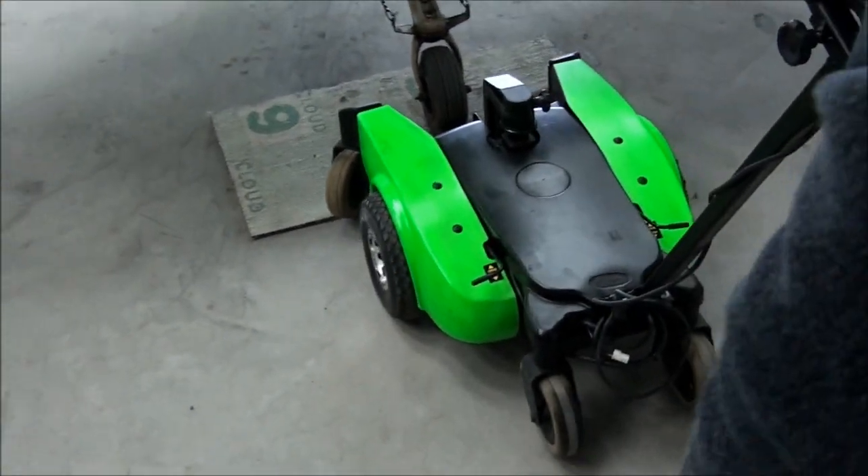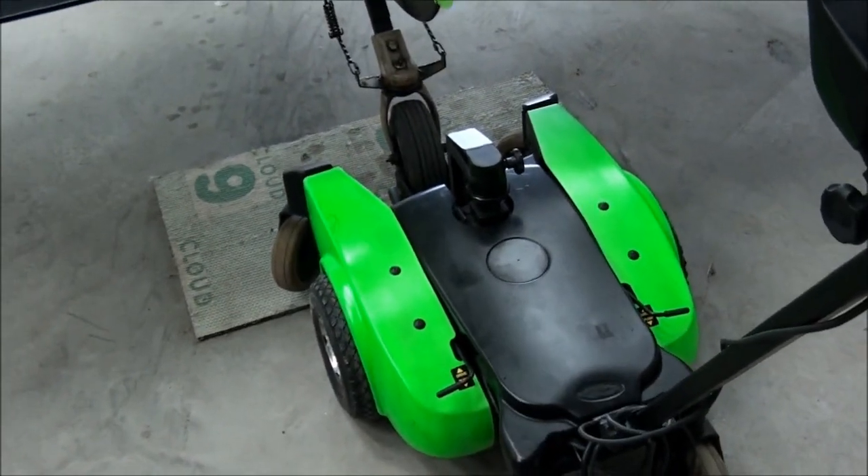So it'll freewheel until you get to the point where you need it. Yes, I will. We'll lower it down.